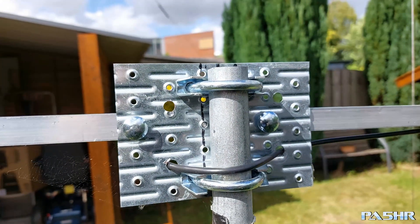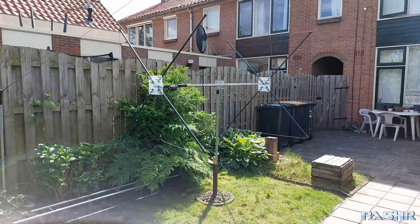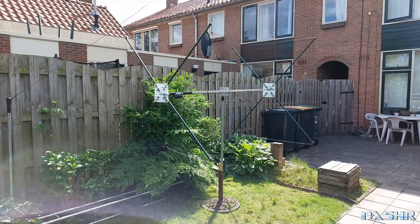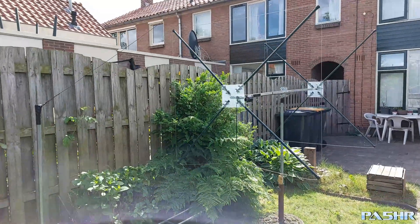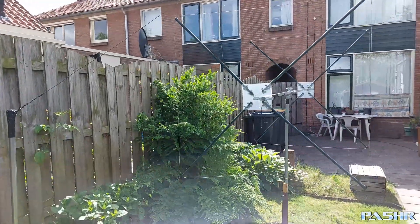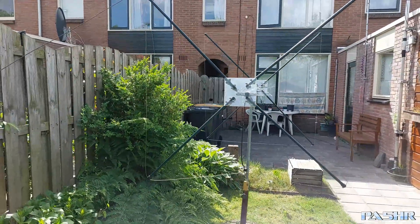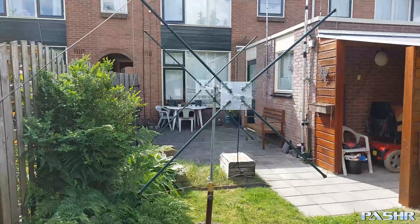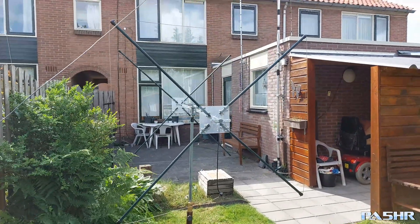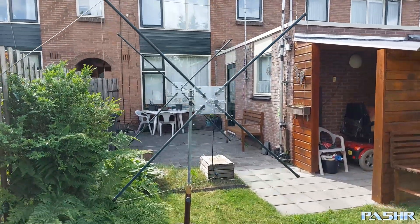That is my antenna. I hope I can put the antenna in the air soon. I will make another clip when I put this antenna in the air. Enjoy the clip and enjoy my antenna.